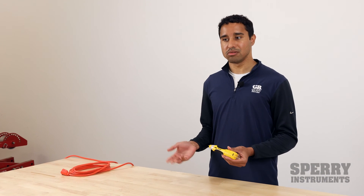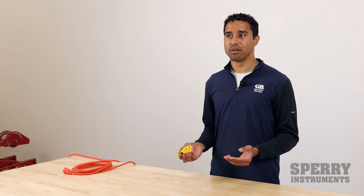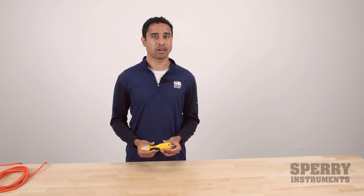So to summarize, this is a great two-in-one tester that reduces the number of items you need to carry in a tool bag. If you have any questions or want more information, visit us online at SperryInstruments.com.